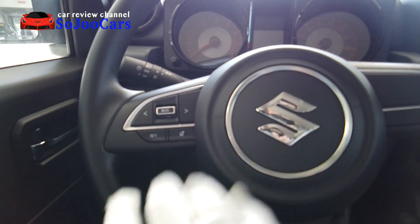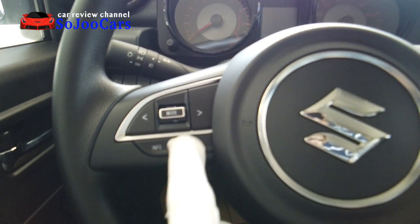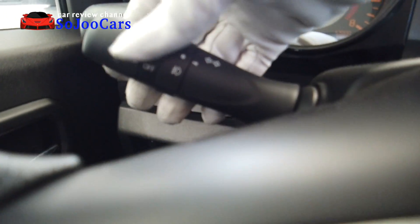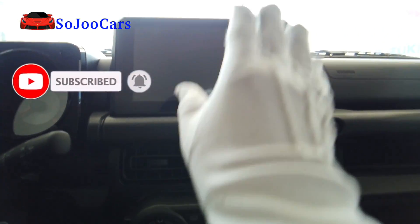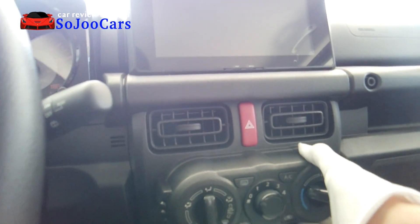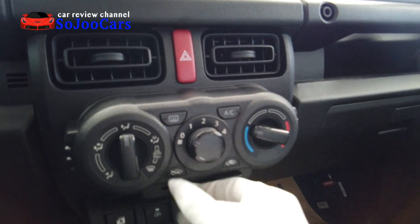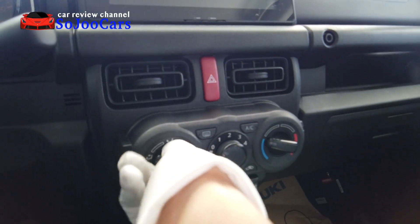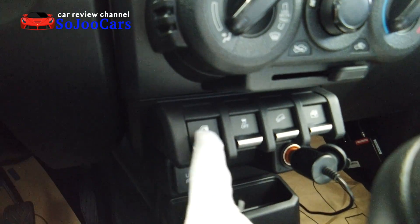Round tachometer, round speedometer — round everything. It's glossy with an LCD screen in the middle. The steering wheel looks really sturdy and nice with brushed aluminum and chrome combination. You have audio controls, manual headlights, and manual windshield wipers. There's a keyhole, air vents — I like that sound of the hazard. The air conditioning looks really macho — it's a manual type, which is very straightforward. You can even use the heater.